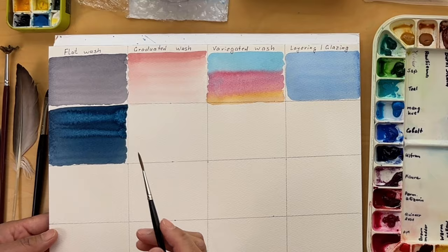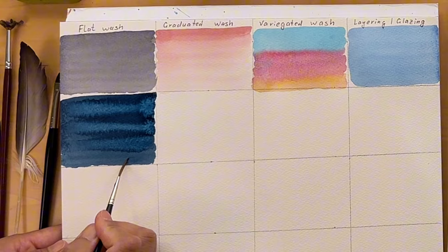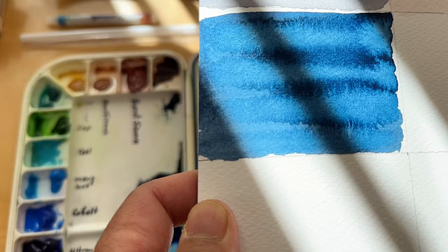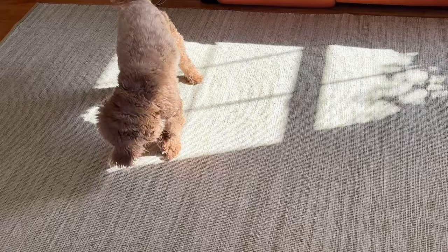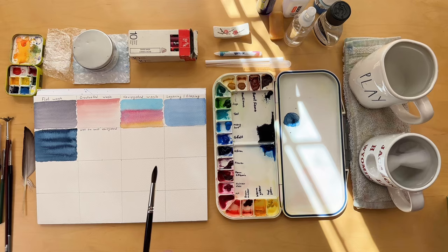Watercolor painting offers limitless possibilities and that's what makes it so captivating. There is something truly special about sitting down at your painting desk, brushes in hand, ready to play with watercolors, experimenting with effects like backgrounds, washes and creating various textures that come to mind.